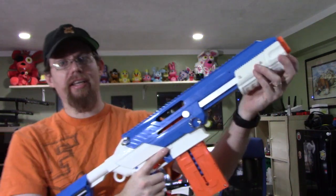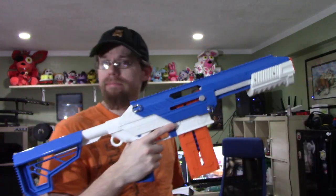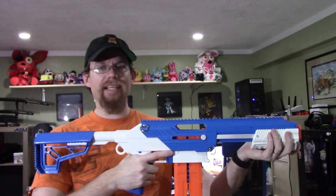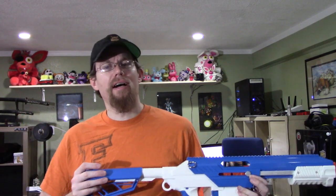Overview of the blaster: it has a pump grip up here in the front. I find the pump is a little bit on the stronger side for maybe smaller or less buff people, but it's manageable for the average adult. This is geared a little bit more toward teens and above — I believe it says 14 on the box.